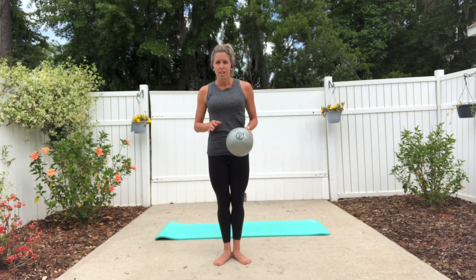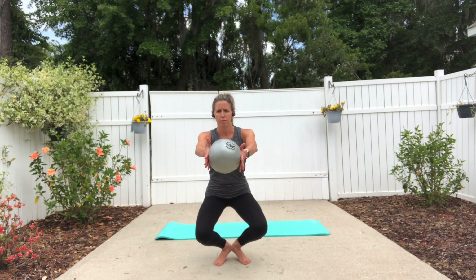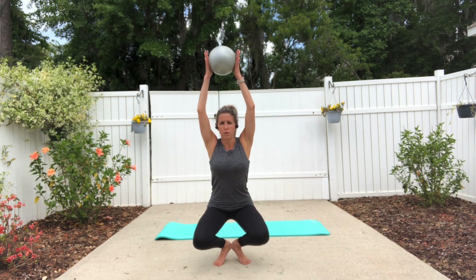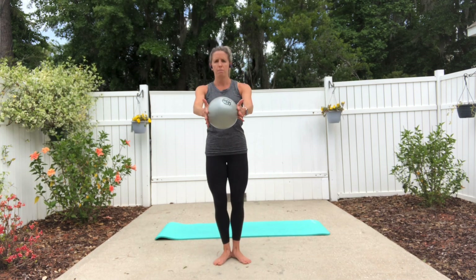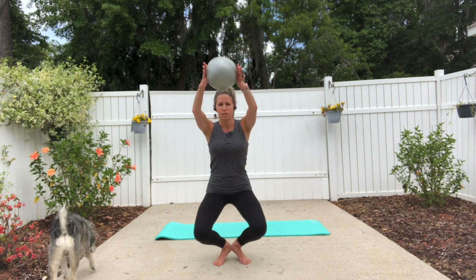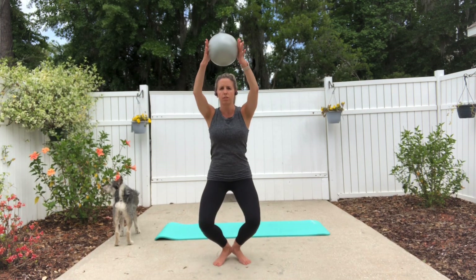You're going to begin in a standing position with your heels connected and toes slightly apart. Begin bending your knees and go down as far as you're able to — your heels are going to lift up, but try not to sit onto your heels. Press the heels down into the floor as you straighten out the legs, then lift the arms up and don't shrug the shoulders up.